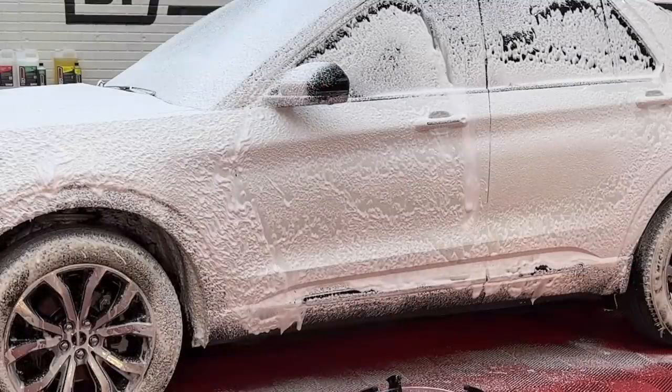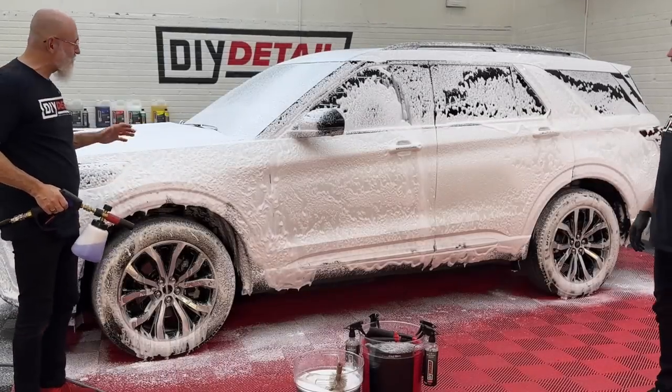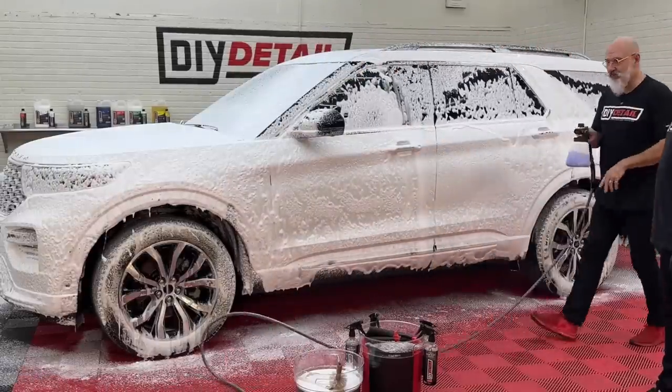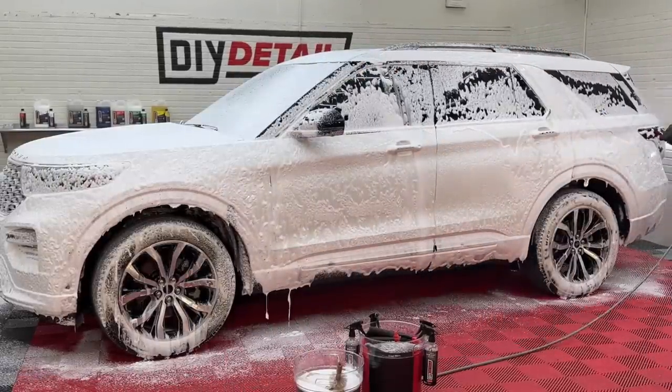Even though we designed Incredible Suds to be this way, it always amazes me every time — I foam down the vehicle and see how thick and clingy the soap is with just one ounce in the foam cannon. And don't underestimate the power of smell either. The grape smell is amazing. People love it.